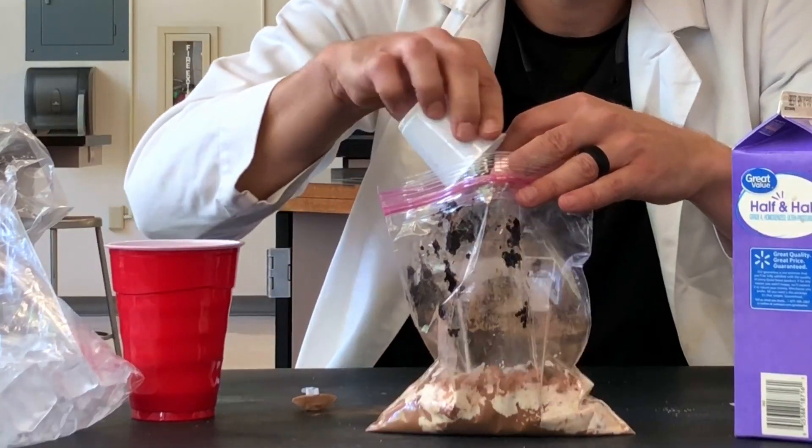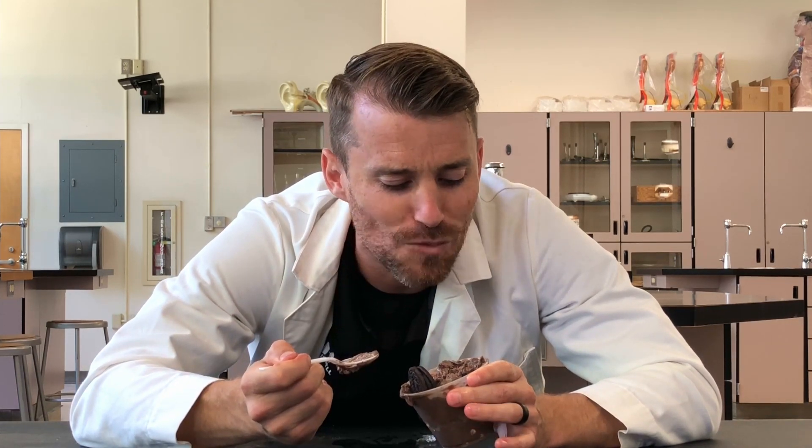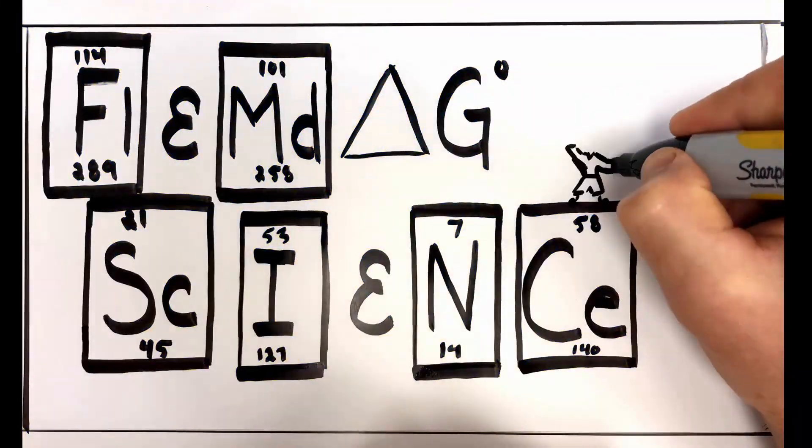Two scoops. That's unbelievably good. Lactose and I are not good friends, but this is worth it. This is absolutely worth it. Flynn Dog Science with me, Caleb Flynn.